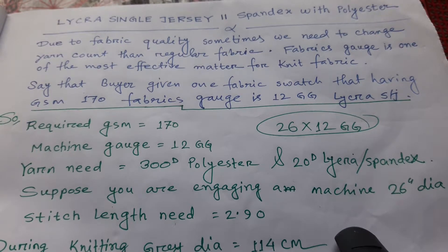Hello viewers, assalamu alaikum. Today we have a video about lacra, chingel, and spandex with polyester fabric. Due to fabric qualities, sometimes we need to change the yarn count for a given fabric. Fabric gazing is one of the most effective methods for knit fabrics.